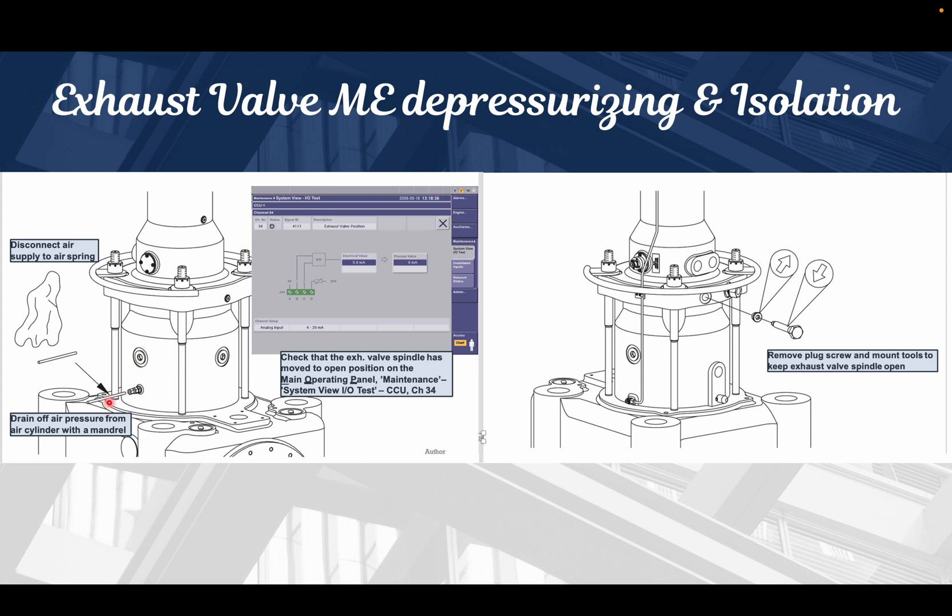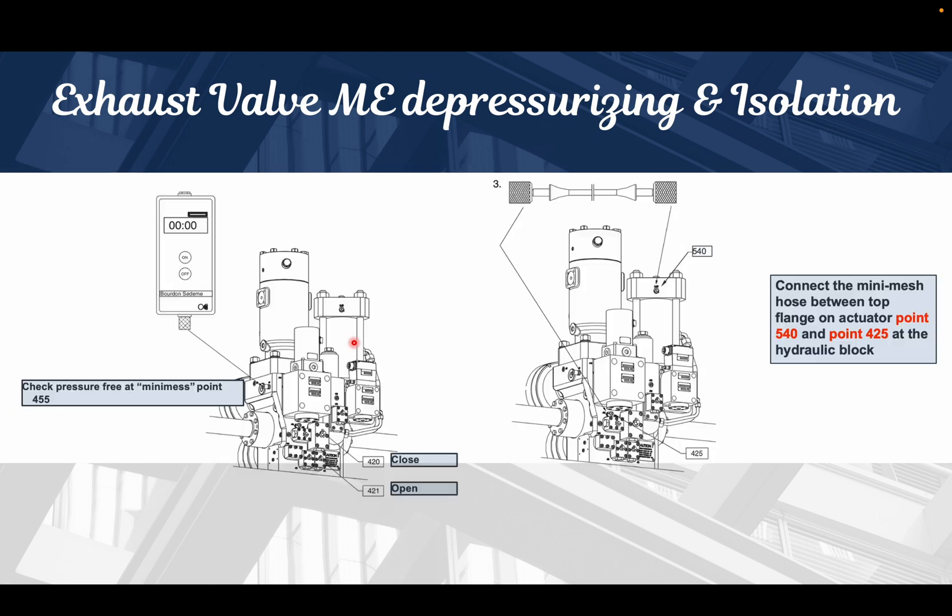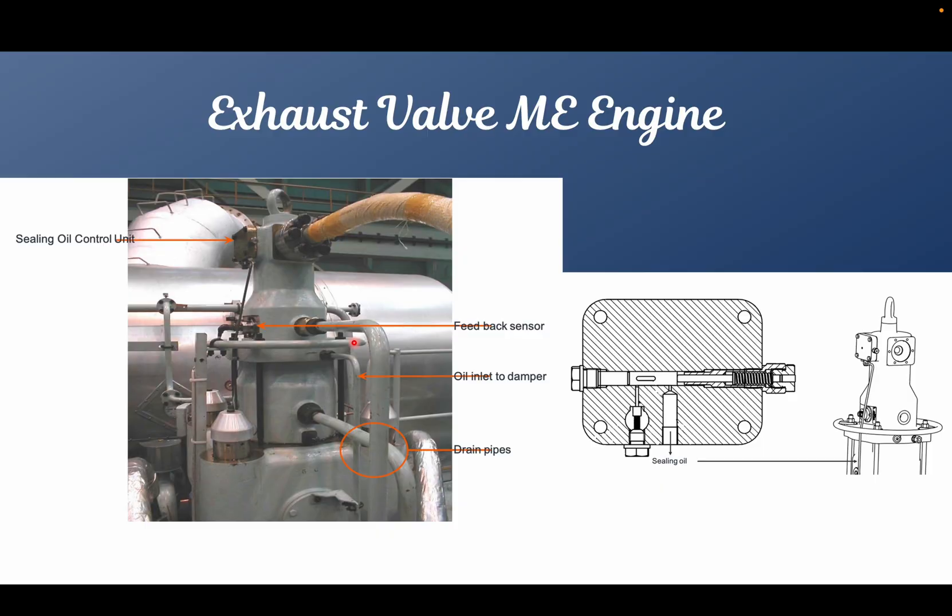Before opening the exhaust valve, we need to first drain the air from the air piston. We will use a mandrel, insert it, and drain the air through the non-return valve. After that, we will remove all the oil connections, and then we can take out the exhaust valve.